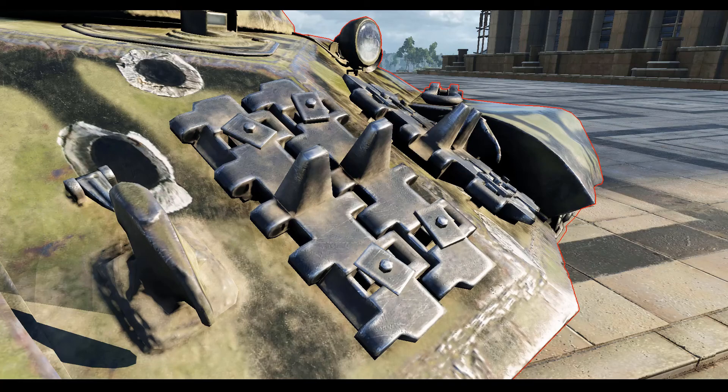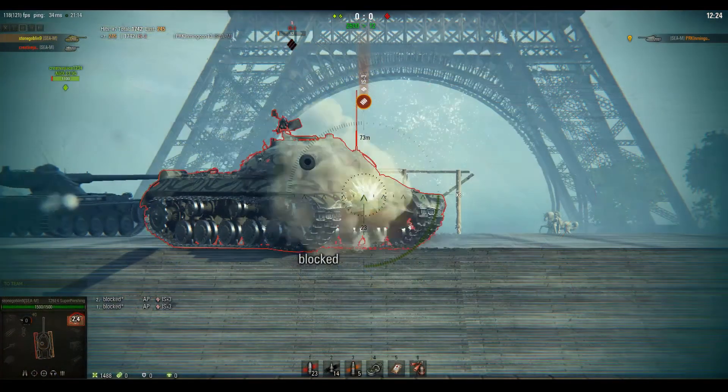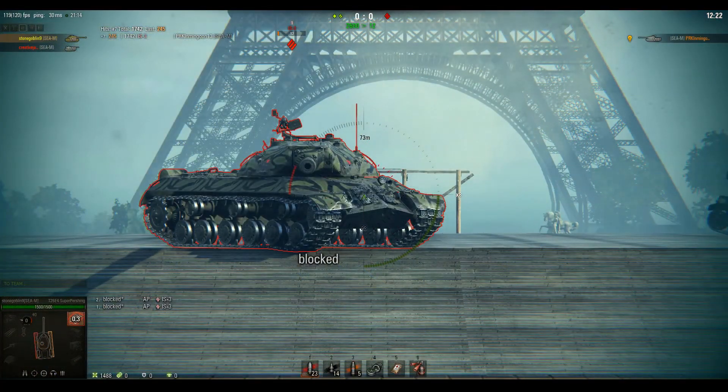When shooting the upper plate you may want to avoid shooting the grousers on the front as they provide an extra 20mm of effective spaced armor. They can be the difference between a penetration and a bounce, but they can still be penetrated.